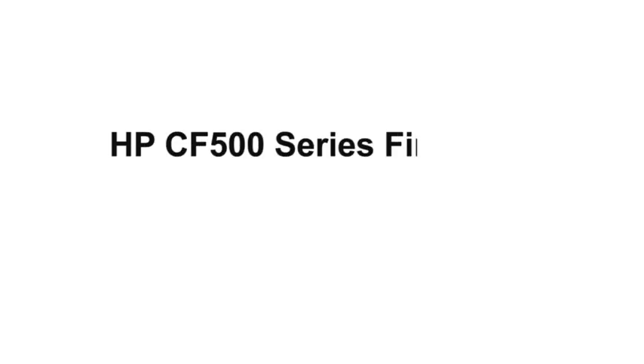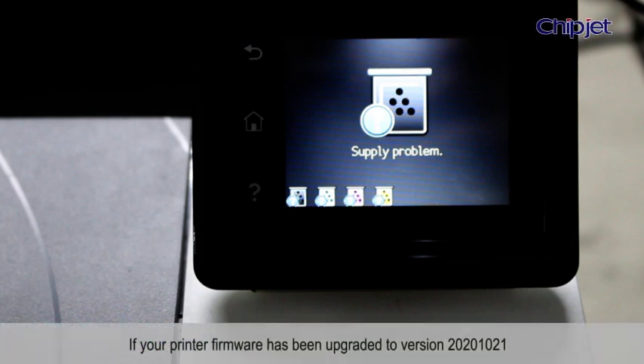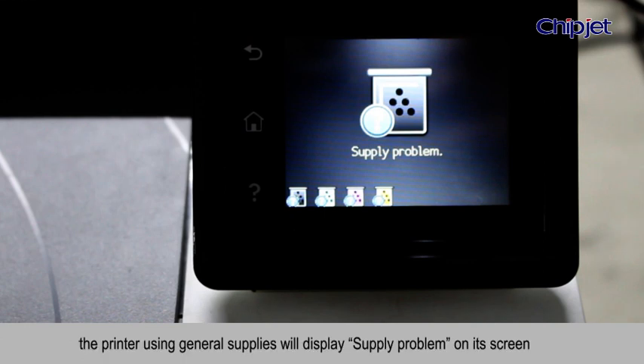HPC F500 Series Firmware Downgrade Method. If your printer firmware has been upgraded to version 20201021, the printer using general supplies will display a supply problem on its screen,